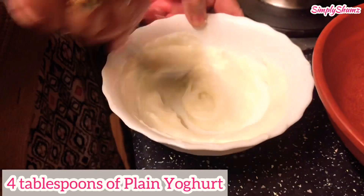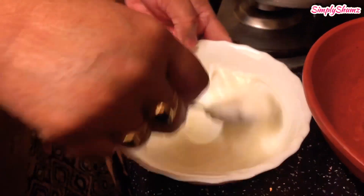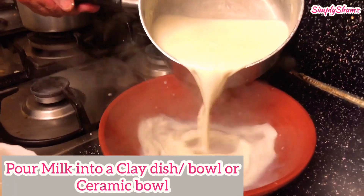Next you will need four tablespoons of plain yogurt. You've got to thin it out by keep on stirring it in the bowl — stir very well until it becomes very thin. Then you will need a clay dish or a ceramic bowl.